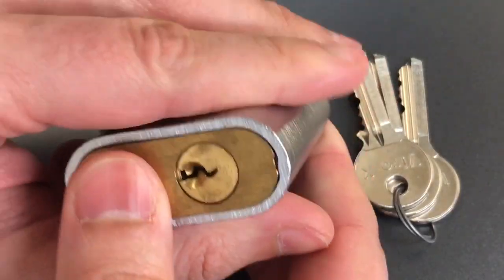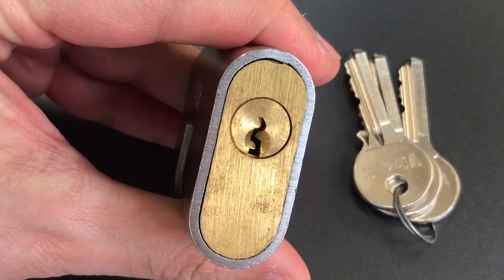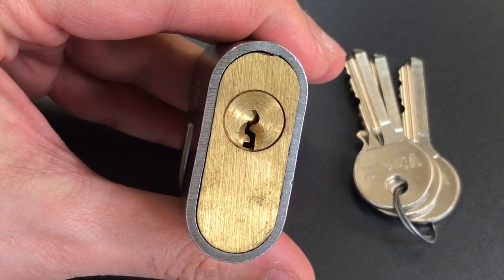On the other side we have the LOX keyway. You can see it's a reverse Yale style keyway that is very paracentric, so we are going to have some trouble navigating that keyway.